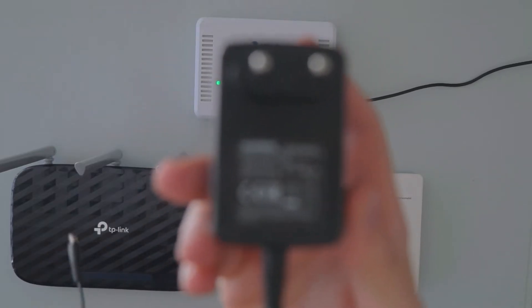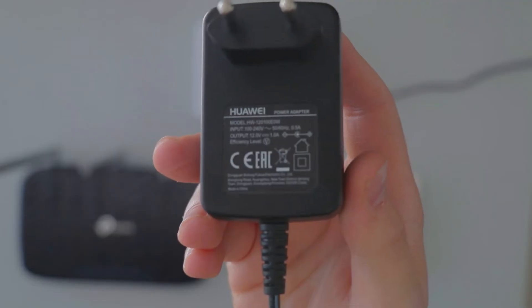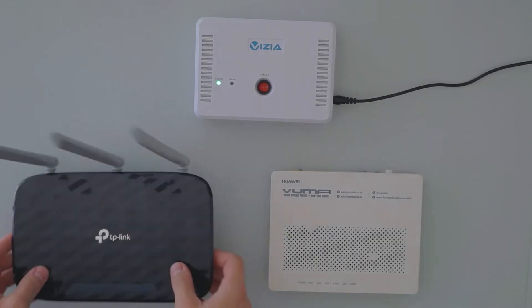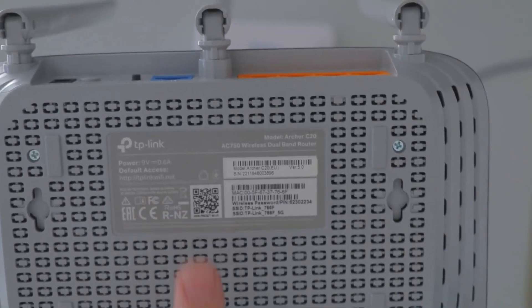So again, it can be seen that this is a 12 volt ONT fiber box. We'll then check for the WiFi router — this particular router is 9 volts, which can be seen there.